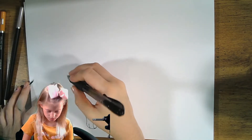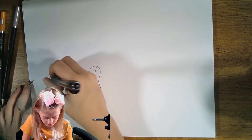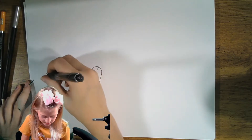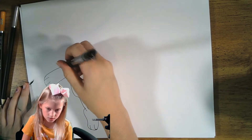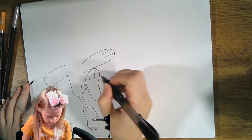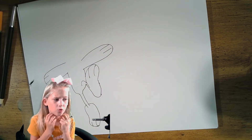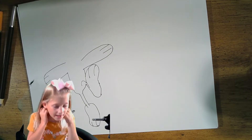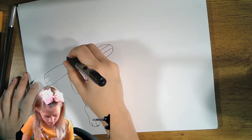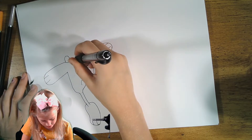Now we're going to go up here and draw a curve, a straight line, and then a curve for his fingers, then up again. Like the feet, he has three fingers on each hand. We're going to draw that, then do the same thing on the other arm on the other side of the body. He has a curve right here which is the front of the body, and it looks like he's wearing a bow tie. We'll draw a little circle, then an oval, then a straight line, and repeat it.